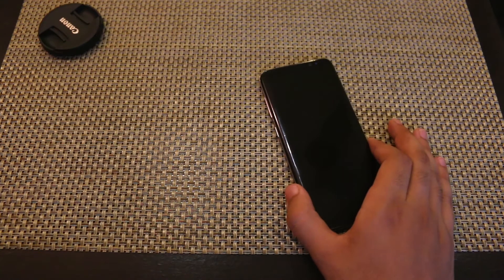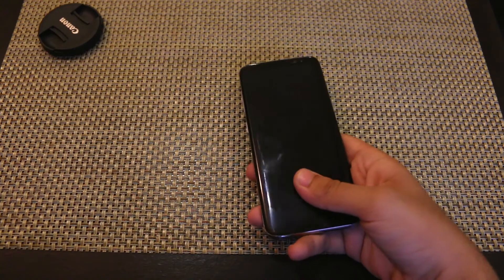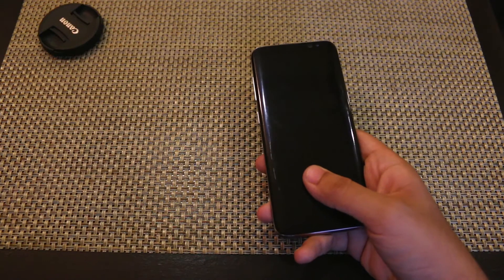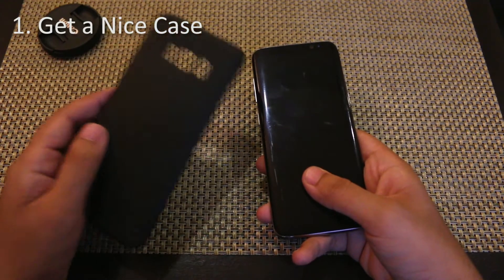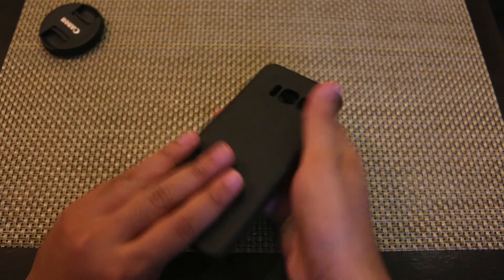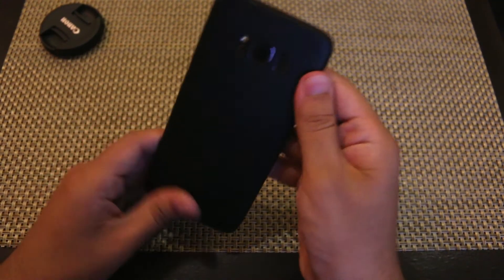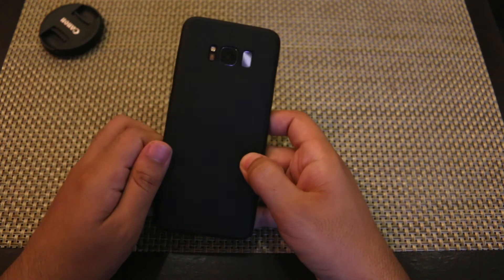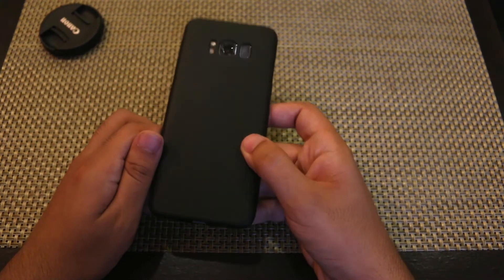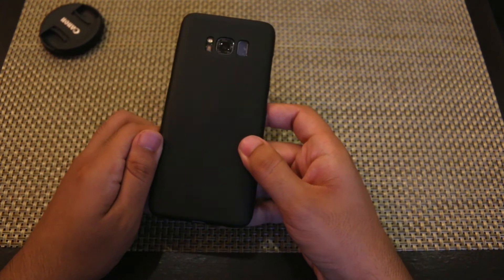So getting right into the video, the first way to make your Samsung Galaxy S8 look cool is to get a nice case. I myself have this matte case over here. Let me apply it to my S8 — and now as you can see this is how my S8 looks like after applying the case. This matte case provides a very clean look which I really like.